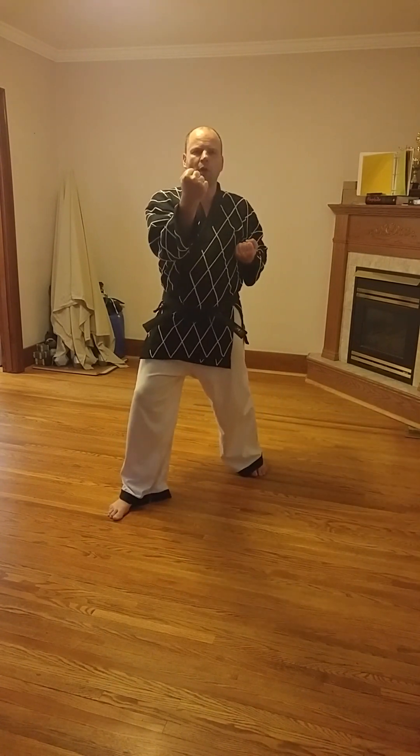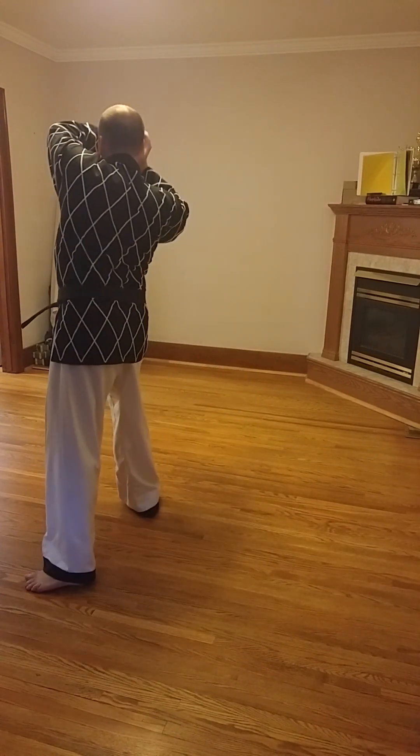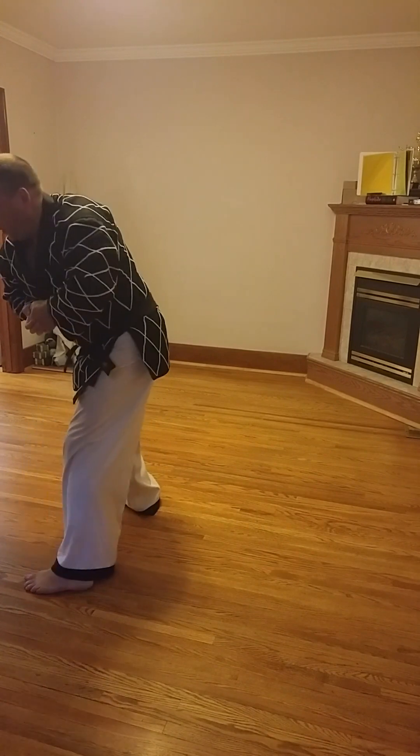For the first technique, the defender starts in ready stance, 2B stance. When they attack with the punch, I'm going to come forward with a forearm inward strike block — their arm is going to be right here. I block it, trap it with this hand, then pivot around, circle, and throw.